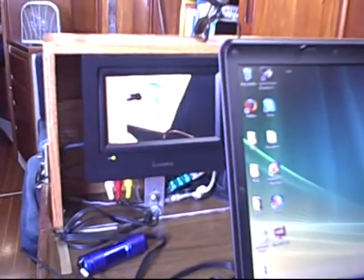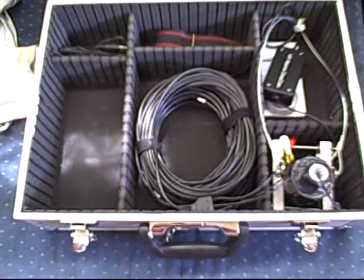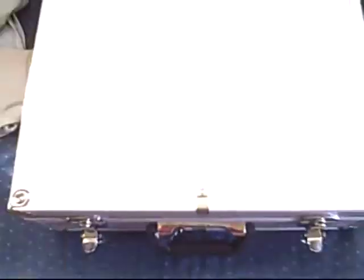So a very nice system. And this is the drop cam in its case and a successful test.